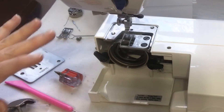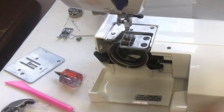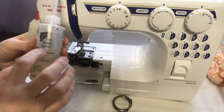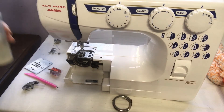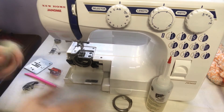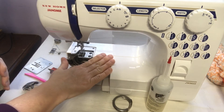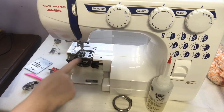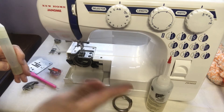Now before I put this back together, I'm going to show you the oiling process. These parts need to move and they need to move freely. You're going to need sewing machine oil. You do not need any oil that's not specifically made for a sewing machine. Some people use gun oil or other oils — you should not do that. These machines have plastic parts, and gun oil was made for metal, not plastic. These have plastic gears and plastic parts in them now, so you need sewing machine oil.